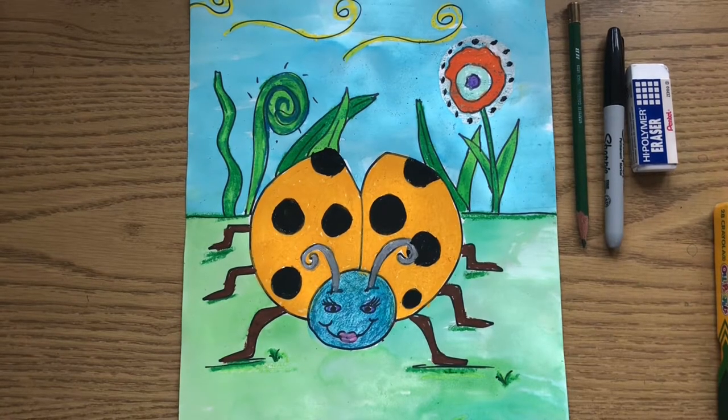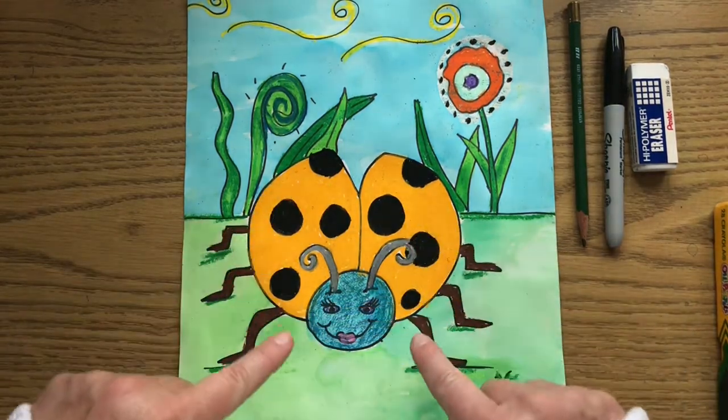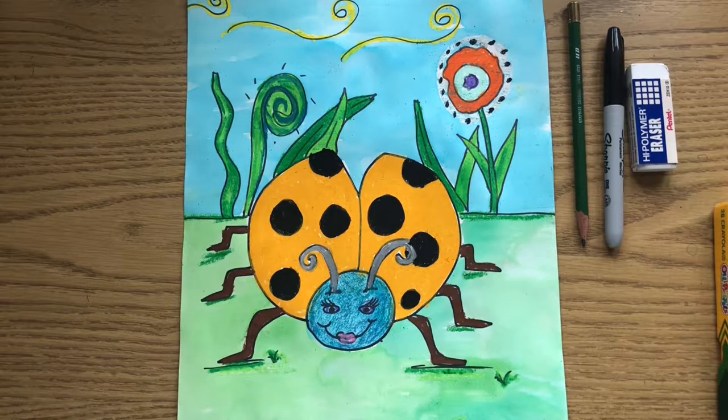In the past, in kindergarten, you did a big ladybug on a leaf. Well, this time we're going to learn how to draw a ladybug based on the cover of Eric Carle's book, The Grouchy Ladybug, and the ladybug is going to be facing you. So we're going to see a ladybug's head, the two wings, and the six legs, and then you're going to have something in the background. I want you to have fun with the flowers and the grass and the things in the background.